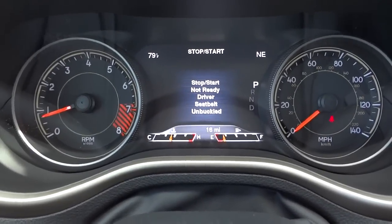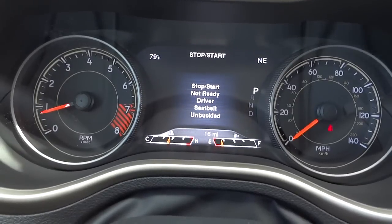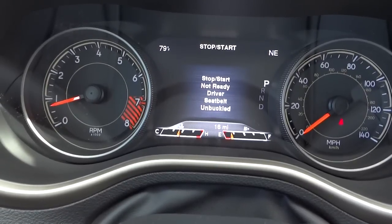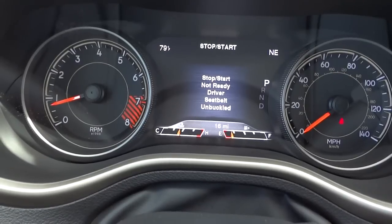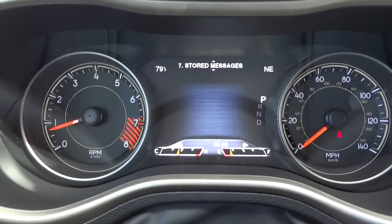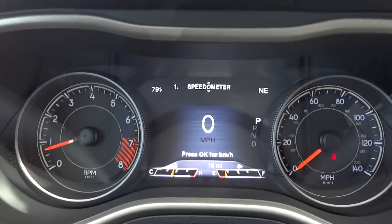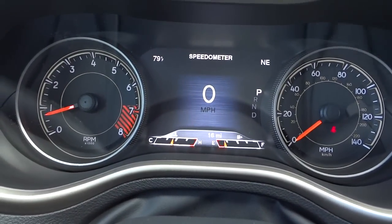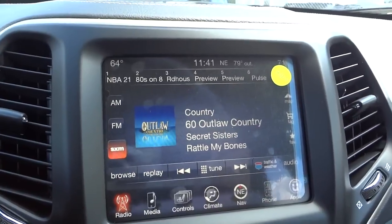The stop-start feature requires the climate control to be off — I made a video called 'Stop Start: My First Experience' on it. Basically, when you're driving with climate control off, seat belt buckled, going forward, when you stop the engine turns off. But as soon as you start going again, the engine automatically starts running. It's supposed to save gas. The menu system is also customizable — you can set the temperature and compass display to show different things like distance to empty.